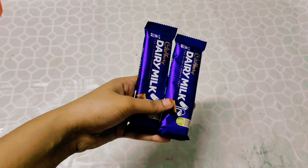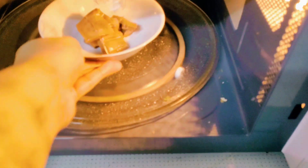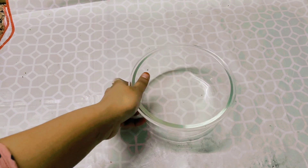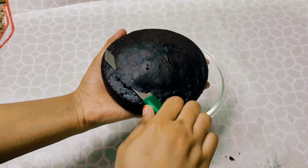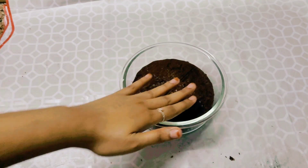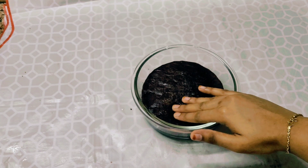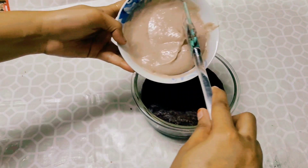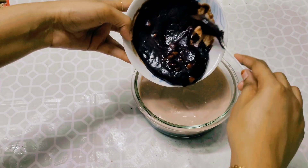Then we add 2 dairy milk chocolates. So we mix the two of these items. Now we add 1 cup of sugar in a pan and add 2 chocolate chips. We will add the chocolate mousse to the third layer.